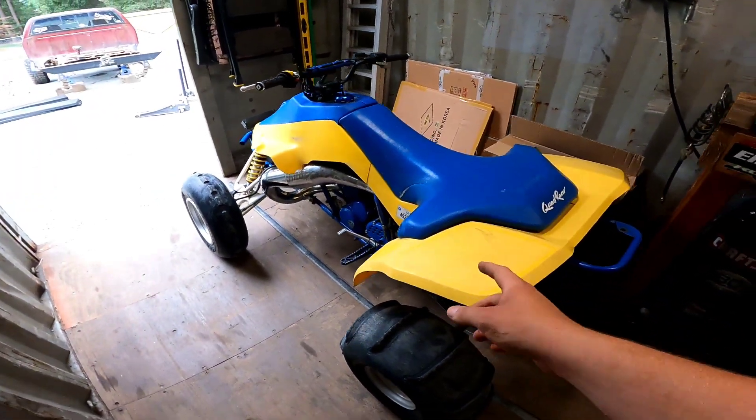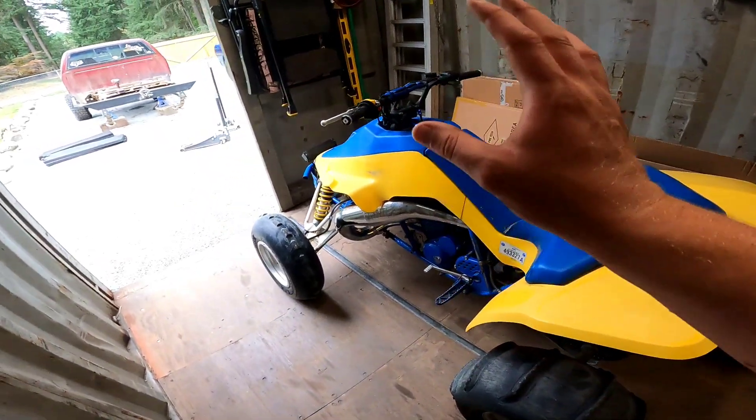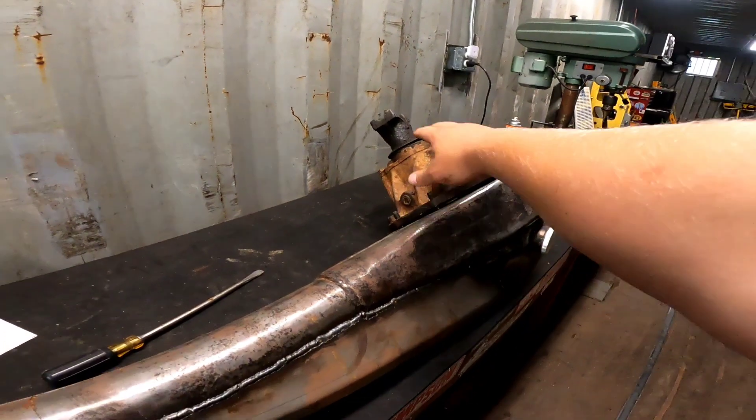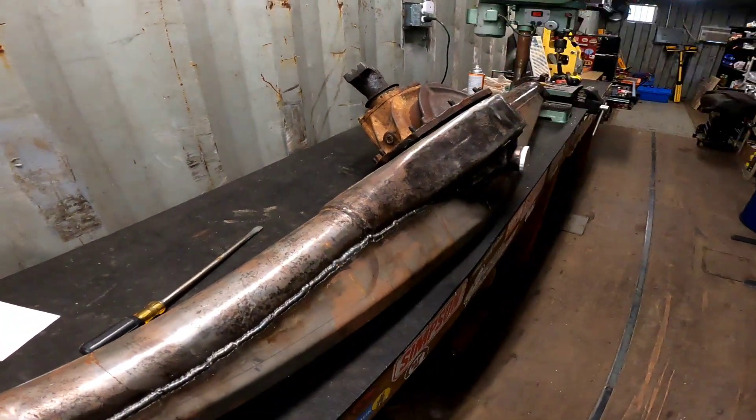If anybody's wondering, the Quazilla is my brother's — don't mind it in the background. The 400 is in the other container. But on that note, let's go ahead, get this third member pulled out, get the measurements, and let's get rolling.